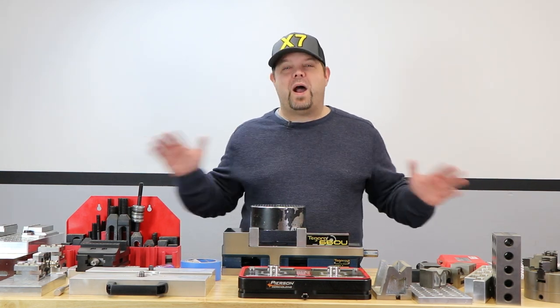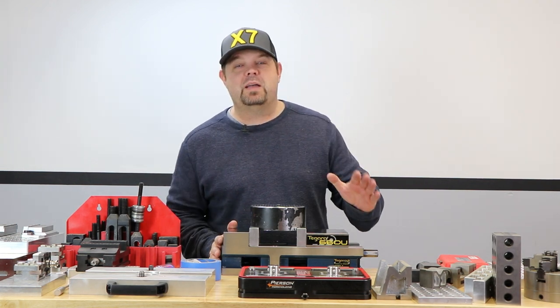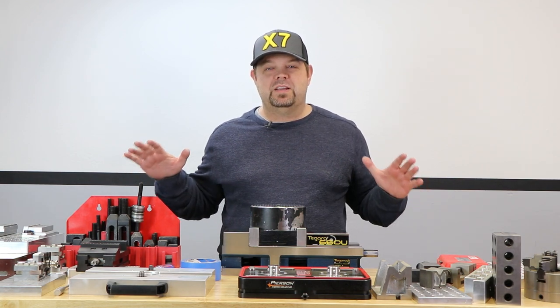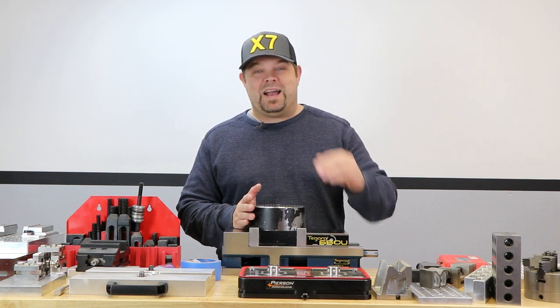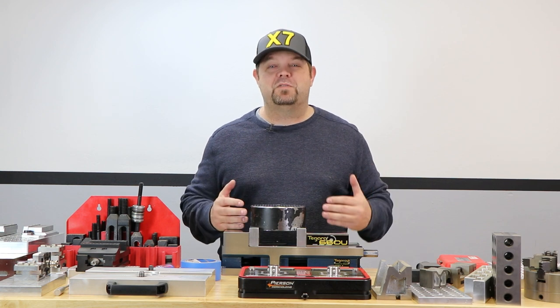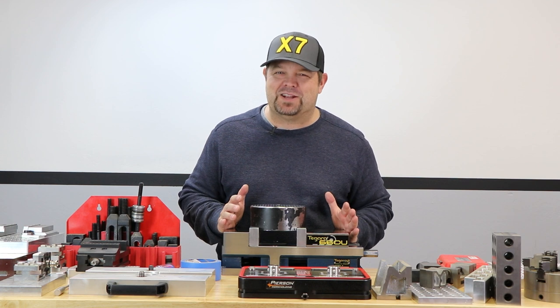On this table here, I've got a whole wide array of different options to hold on to different pieces of work. Today I'm going to do my very best to give you guys a crash course in work holding for CNC machining. The truth is a master class would probably take hours and hours, and I'm not even sure I'm the guy qualified enough to teach a true master class. But a crash course, I think I can manage that.